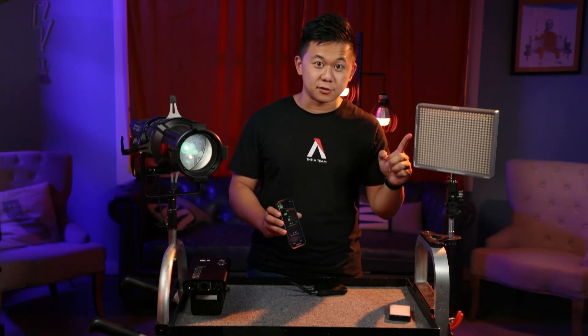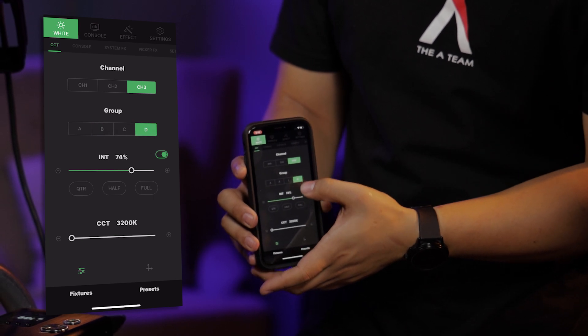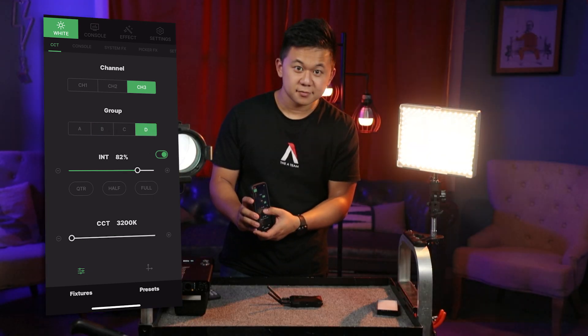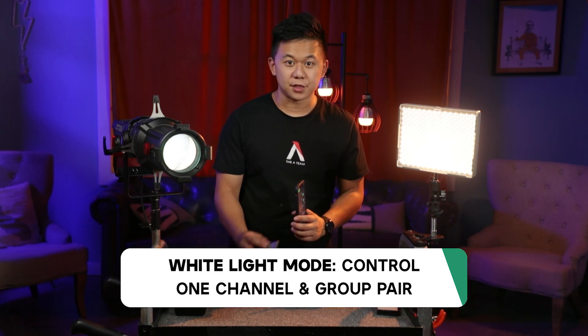If I want to control this bi-color HR672C, I'll just match up the channel and group again, and I'm off to the races. In white light mode, you can control one channel and group at a time, just like with the remote.